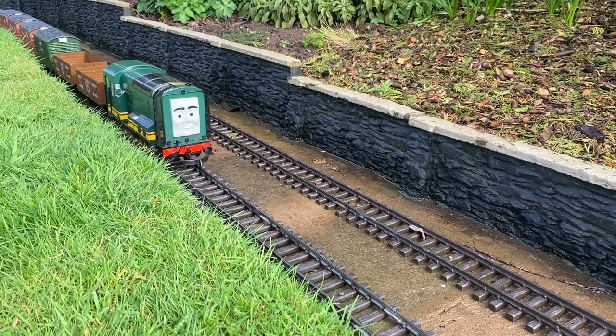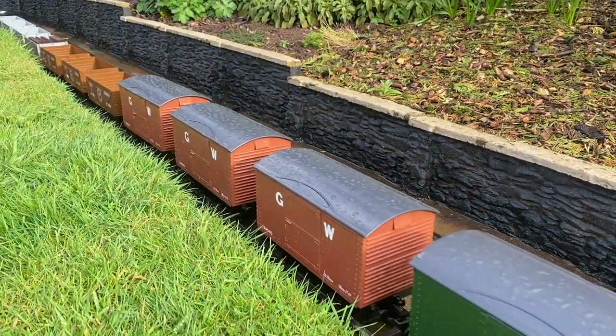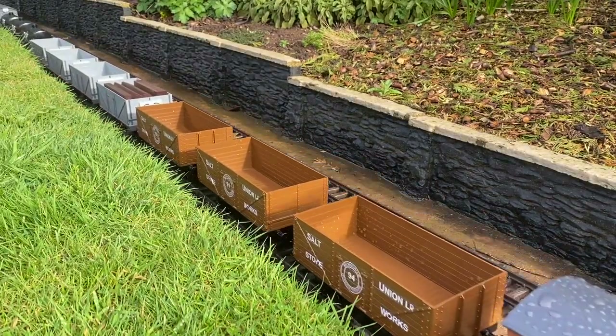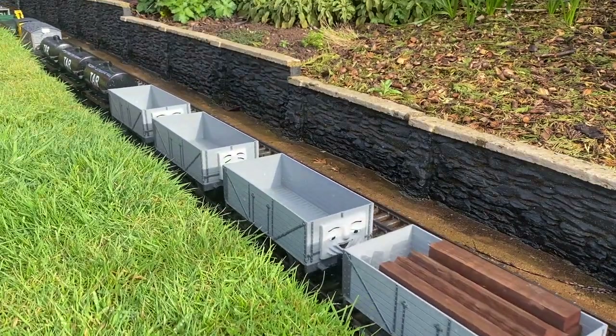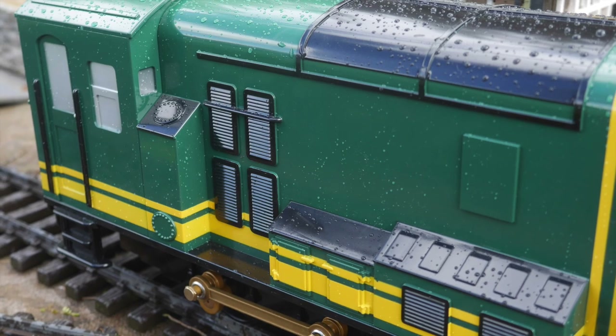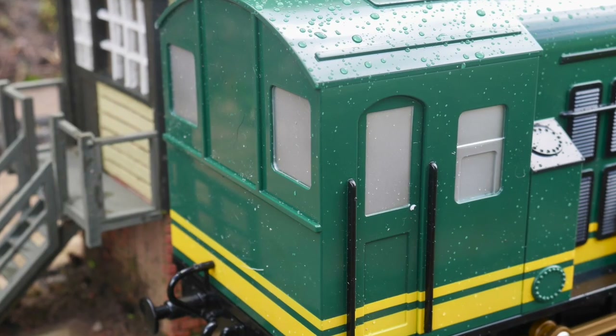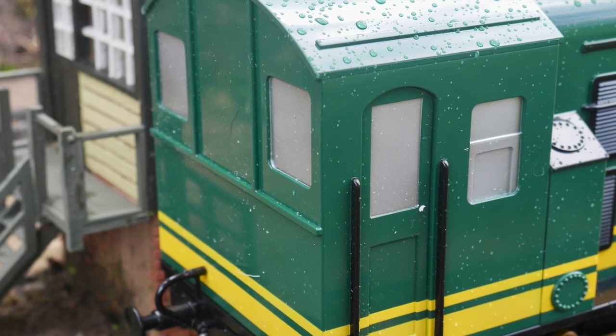I am very impressed with Paxton and I can thoroughly recommend the small engine remote control unit kit from Fozworks. However, I am not impressed with the phony windows and I will be cutting out the apertures and adding glazing before he fully enters service.